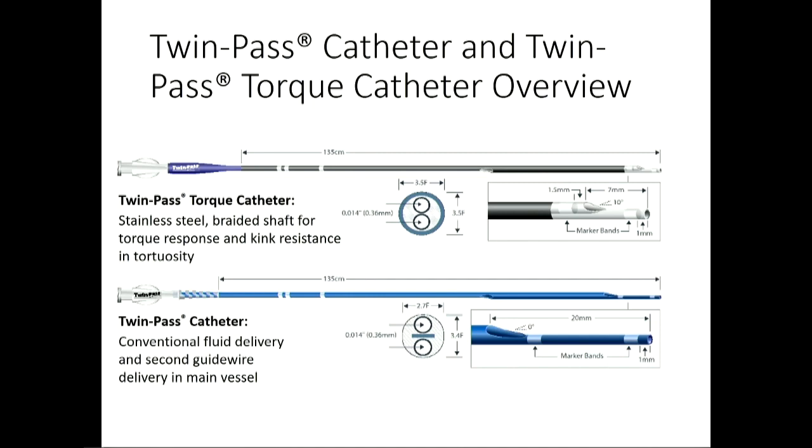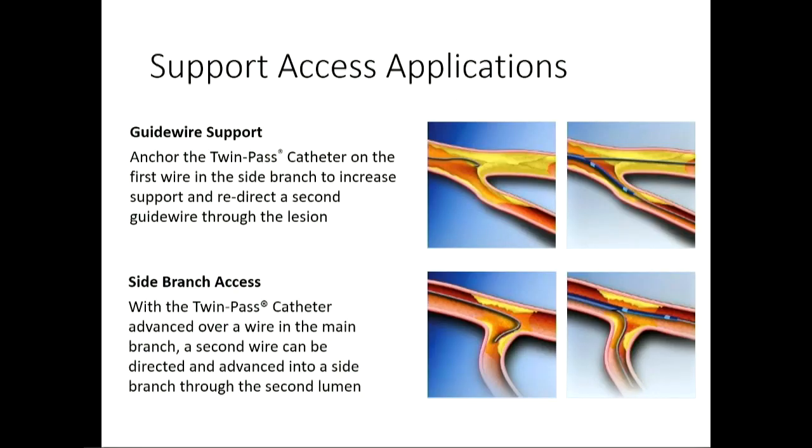The dual lumen catheter — the Twin Pass — originally just the regular Twin Pass, but now they have the Twin Pass Torque, which is a little improved. It has a shorter tip at only 7 millimeters, and the marker bands are now on both sides over the wire port — the second port you would use — so it allows you to know where your wire is coming out. It's also angled at a 10-degree angle when your wire comes out. If your wire is going down a branch, you can bring your microcatheter in without losing wire access and bring your wire out the upper port to go through a lesion without losing access with your first wire.